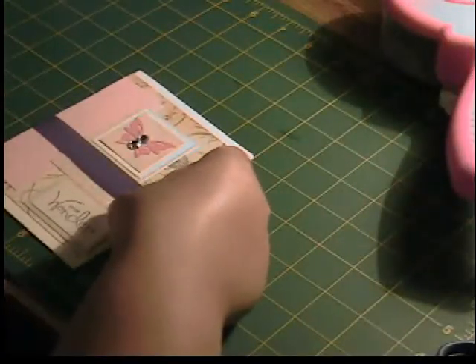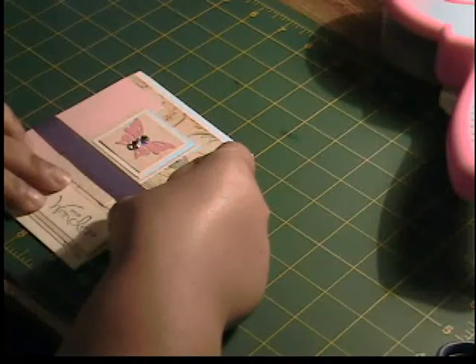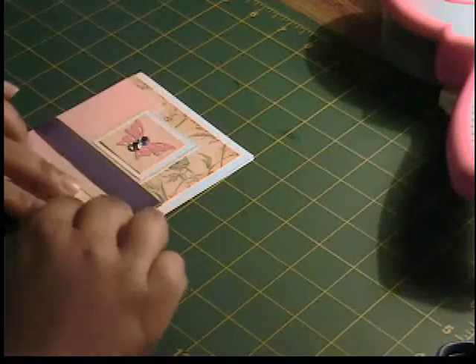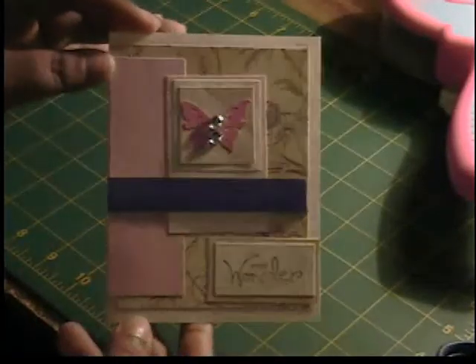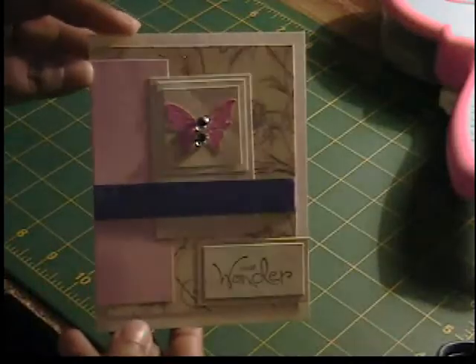Then I'm going to attach this to our card. I think I'm going to bring it up a little higher instead of having it at the bottom corner. I'm still going to have it flush with the right side, but I just want it to come up a little higher. And here is our finished card with a minute to spare. I hope you enjoyed this tutorial, and until next time, stay creative.